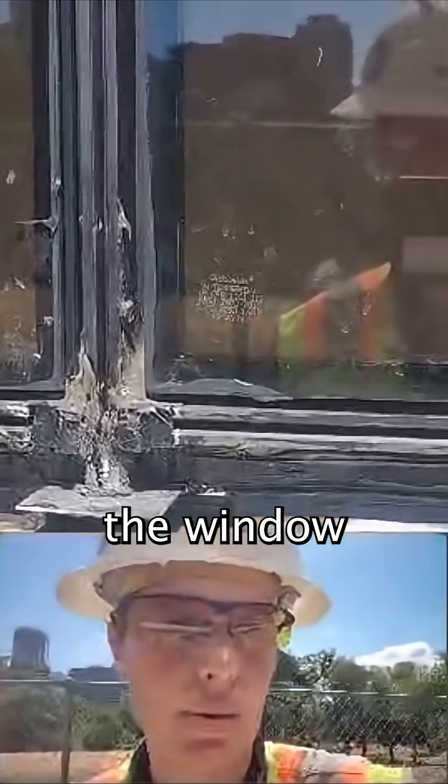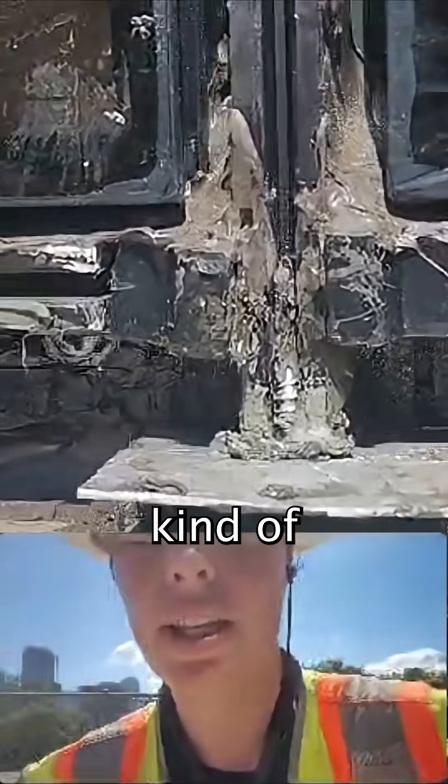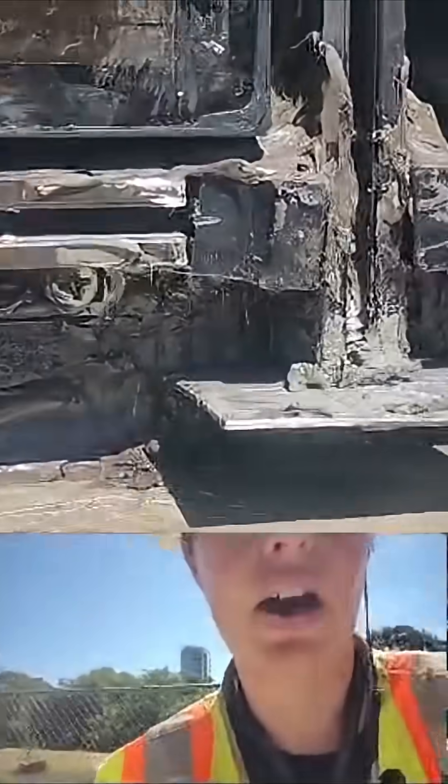We had a failure of the window assembly here. They've removed everything from the outside so we can get a good view of what's going on.